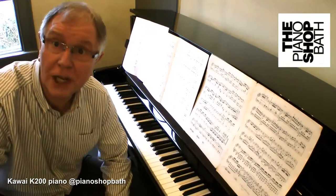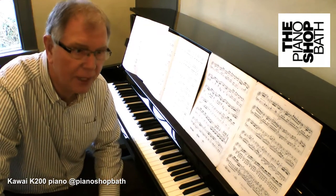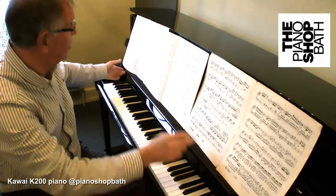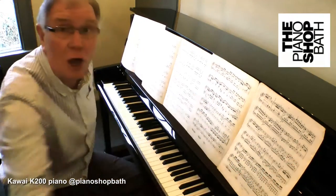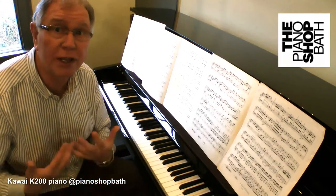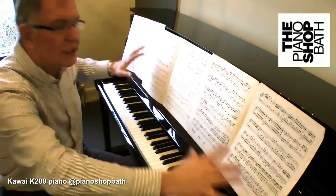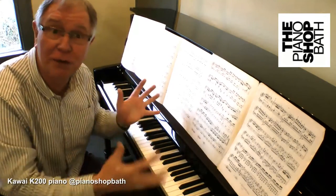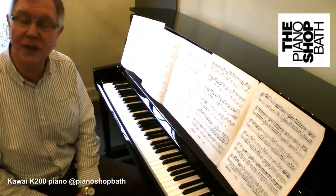One of the features that I love about the Kawai K200, like many of the Kawai pianos, is the very wide, long music stand. Here you can see lots of music set up in front, virtually filling the whole of the cabinet front. This is a great feature because anyone working on any particular pieces likes to be able to stretch the music out instead of turning pages. It's a wonderful feature and I love this piano — it's a lovely instrument.